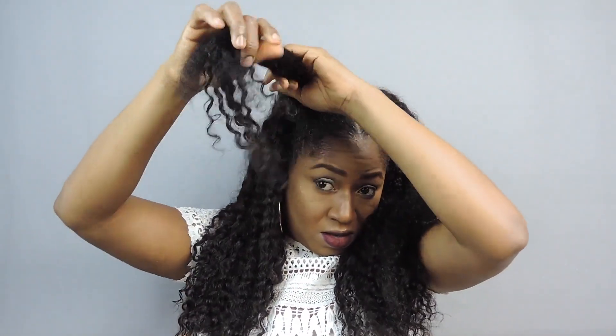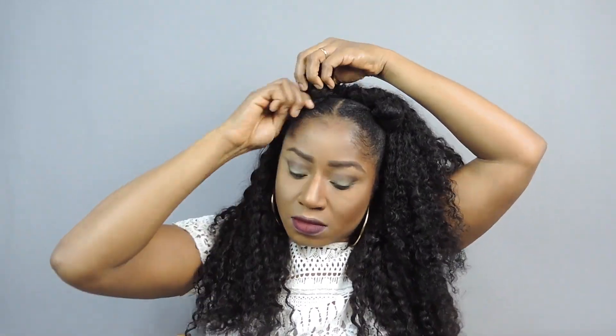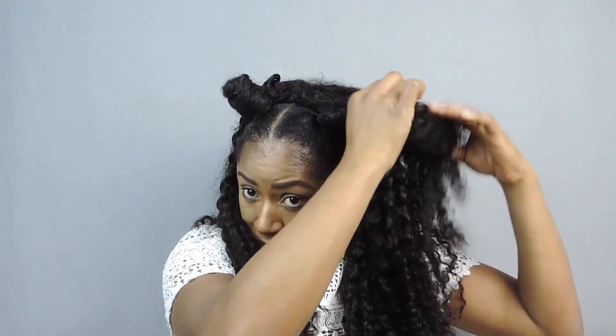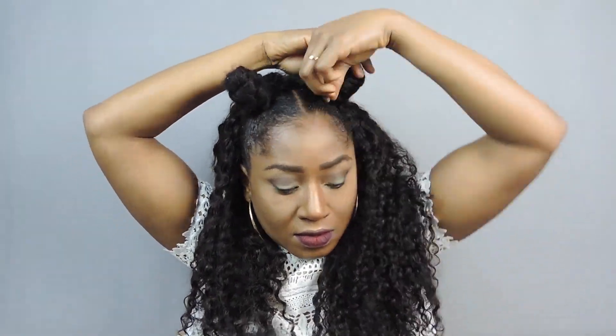So I'm going to pick a little section from one side and wrap it around my hair like this, and I secure it with a little rubber band. And I'm going to pick from this other side again and repeat, wrapping around for the second bun, creating two beautiful buns in the front.